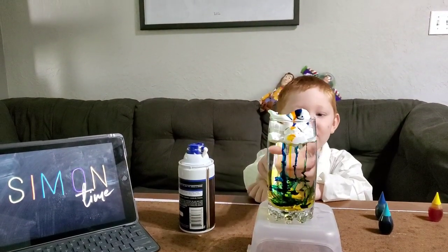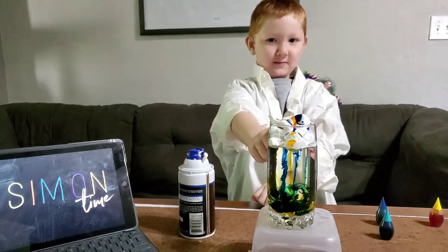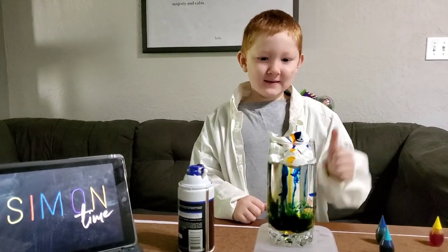The colour is dropping down because it's heavier than the shaving cream. I'll see you next time.